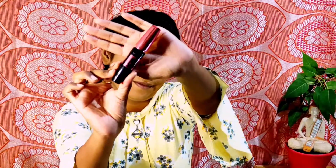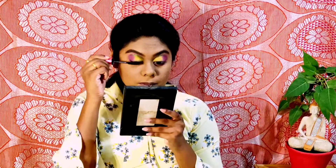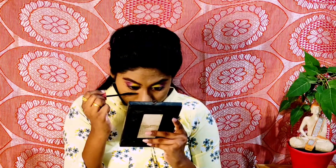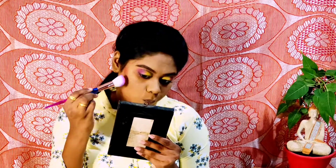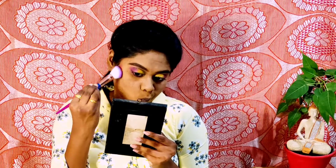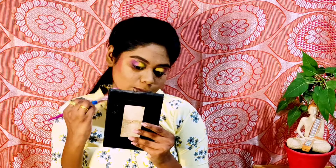Alright, now it's time for magic number 2. Beauties, ab mein use karne ja rahi hun mascara. For that, I'm using Maybelline Hypercurl Mascara in the waterproof variant. Also, do not forget your lower lashes, guys. Now, we all love a chisel look, isn't it? So it's time for contouring. Contouring ke liye bhi maine same eyeshadow palette ka use kiya hai, and from that I picked up the brown shade and attempted to enhance the natural shadows of my face, blending it really well.